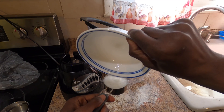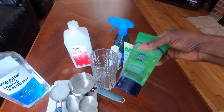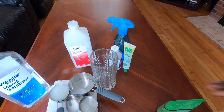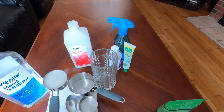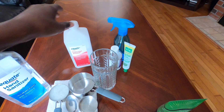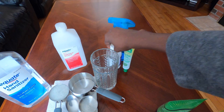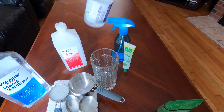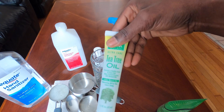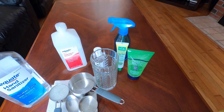Next, we're going to pour it into our container and start making our homemade hand sanitizer. The ingredients you need are: aloe vera — which you can make yourself as shown, or use store-bought — alcohol at 91% or 99%, and glycerin. If you can't find aloe vera in stores, you can make yours at home like I just showed.